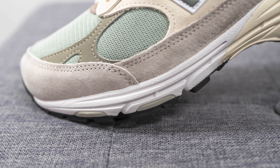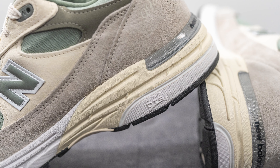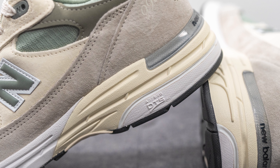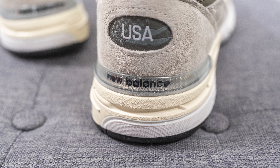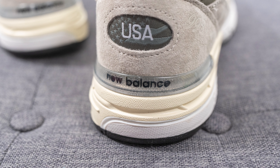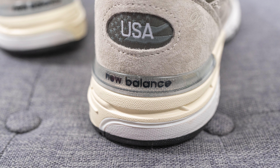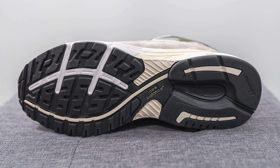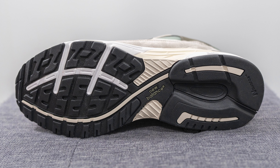The upper of the New Balance 993 sits atop a foam midsole constructed out of a combination of Activa and Absorb. The midsole is painted white on the forefoot and cream on the top portion of the heel. In addition to the two technologies, we also have Absorb DTS technology on the heel, which gives the shoe a smoother ride when transitioning from heel to toe. Right above the midsole, we have a translucent TPU heel clip with New Balance branding in the middle, which provides additional structure and support for the back end of the sneaker.